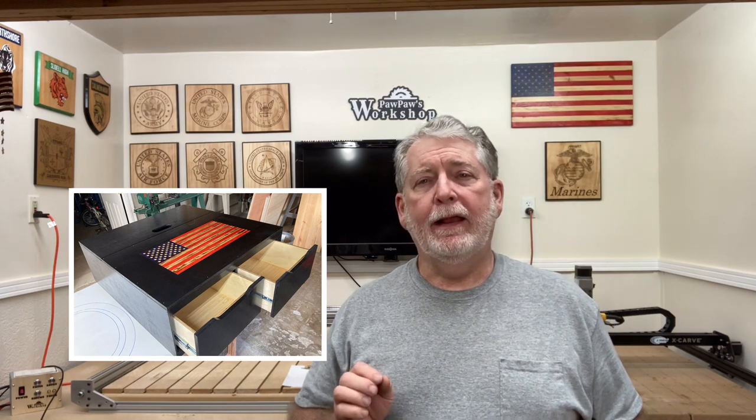Welcome to Pawpaw's Workshop. I've got an exciting project to do today. I am making a utility box that goes in the back of a police cruiser for the officer to be able to store all of his equipment. And I'm making an inlaid flag to go into the top of it with the CNC machine. So you're not going to want to miss this video. Let's get started.